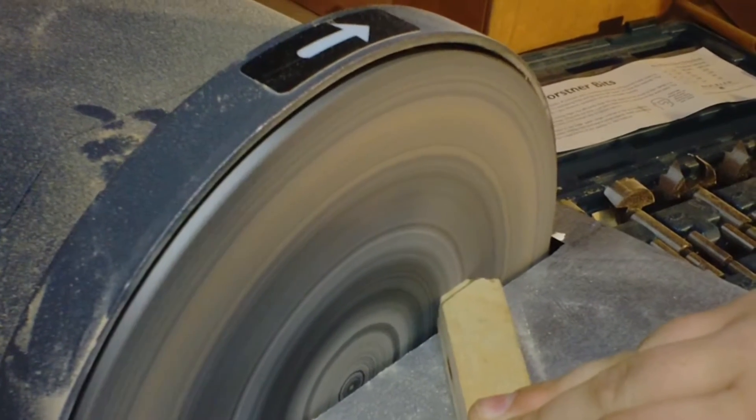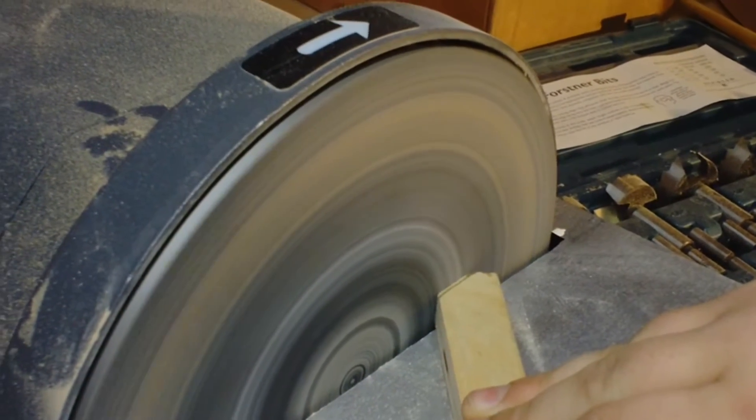Now I'm just gonna sand the fenders to make them into a trapezoid shape, to put on the side of the tank.